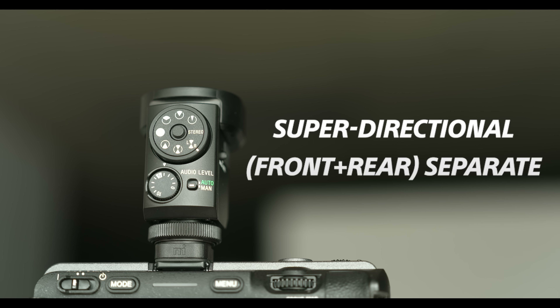This next mode is super directional front and rear separate — you're now on the left and right channel. The person in front of you will be captured on the left channel, and the person recording behind the camera will be on a separate channel. As I walk around right now, on the side you're probably not hearing the audio as well. But if I go behind the camera, it's picking up the audio there, which is pretty sweet.